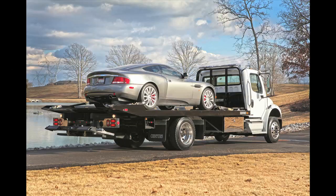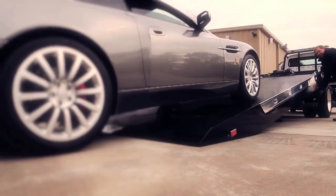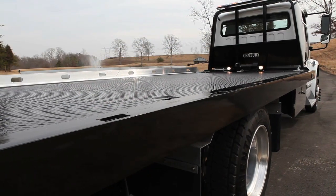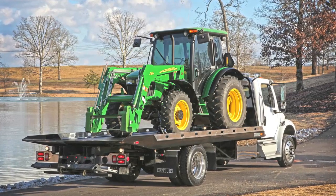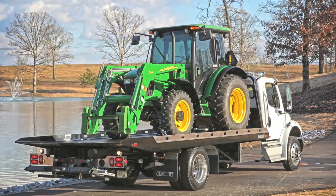With the low deck height of the LCG, the operator can easily secure loads while standing firmly and safely on the ground. With the side rails removed and its lower deck height, the LCG can accommodate wider and taller loads such as agricultural and construction equipment. Thanks to the lower center of gravity, the LCG also handles better on the road with heavy loads.